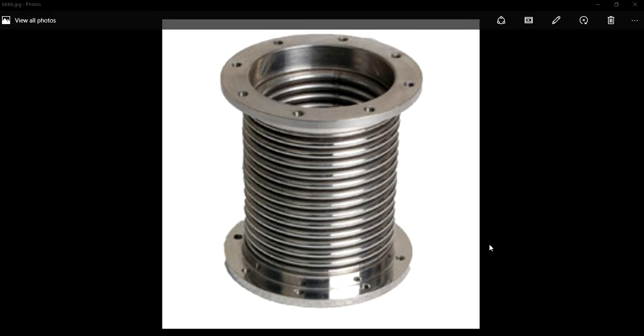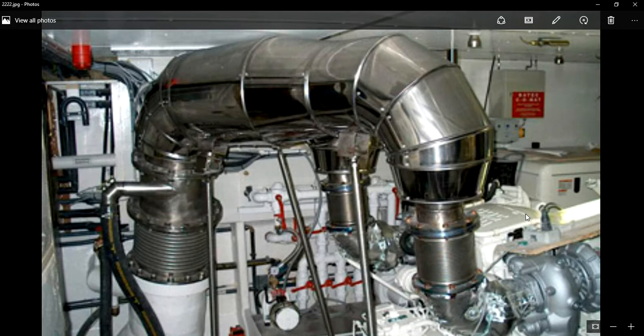Now let us check out an example. Please look at this image wherein you will see the exhaust piping system. Here you can see the metallic bellow fitted. This is the case of an exhaust system with a bellow expansion joint, or exhaust cooling system, in a vessel — I mean in a ship.